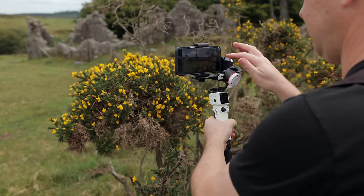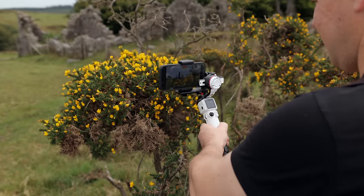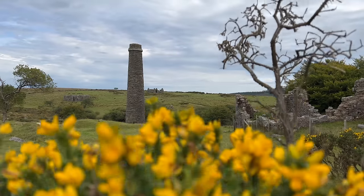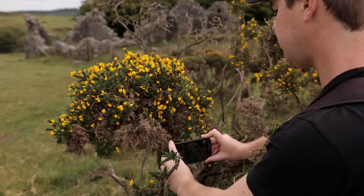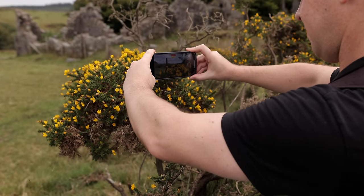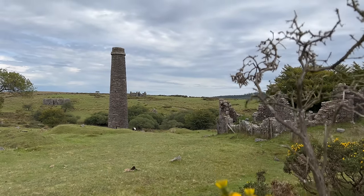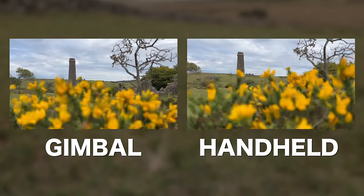Let's try a mini jib or crane shot using the gimbal. I'm going to crouch down with my camera behind this bush and then slowly start to lift my camera up, mimicking a mini jib or crane shot. Now, is it possible handheld? Exactly the same again — crouching down from behind this bush and slowly lifting the camera up, only this time shooting handheld. I'm just looking back at some of this footage and I honestly can't really spot the difference between the handheld shots and the gimbal shot.